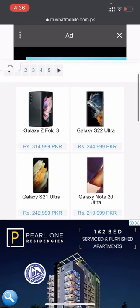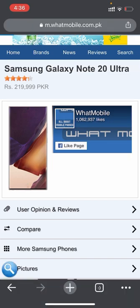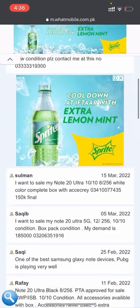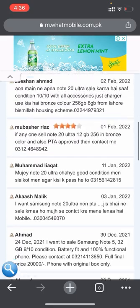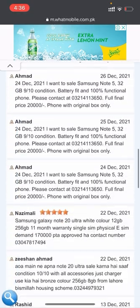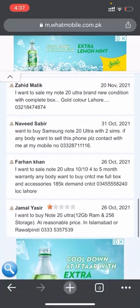There is another phone — the Galaxy Note 20 Ultra — priced at 2,19,999 PKR. We'll check the user opinions, views, and specifications. Only three people gave ratings: one gave four stars, one gave five stars, and one user gave only one star.